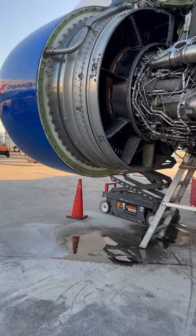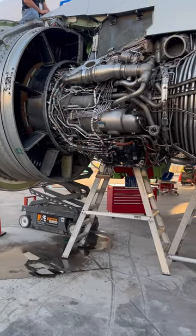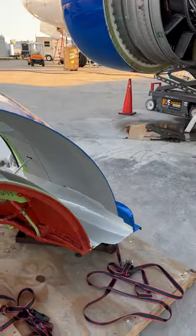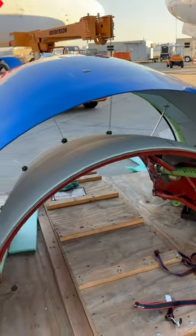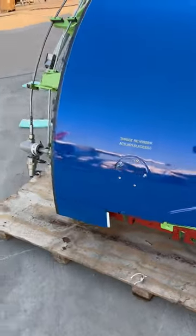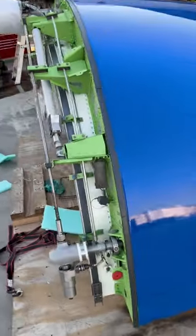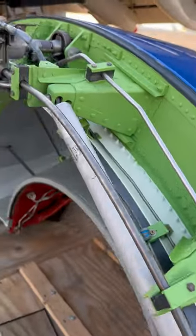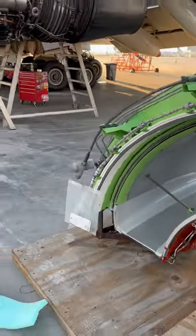This reverser, core cowl, and fan cowl are not installed yet. This is a brand new reverser straight from the Boeing factory — that's what we do here. We don't play around with safety. Clean, brand new, and then it's going to be installed.